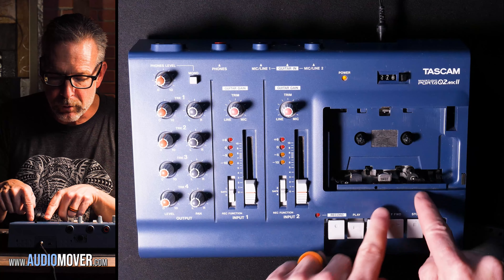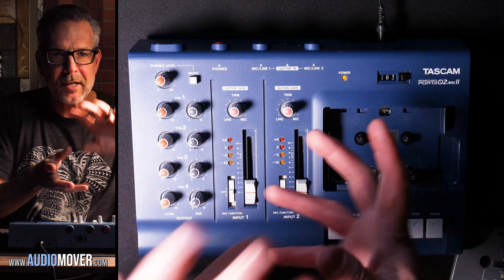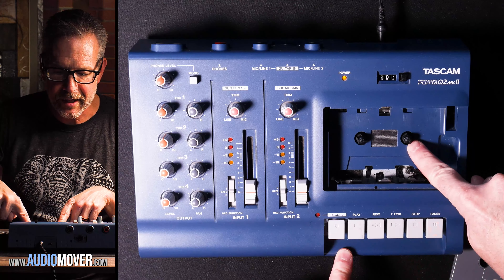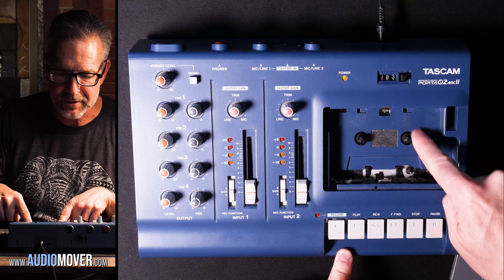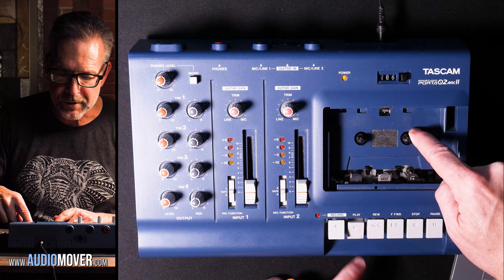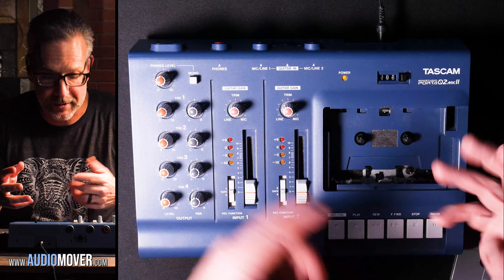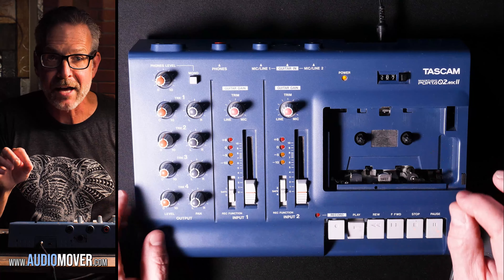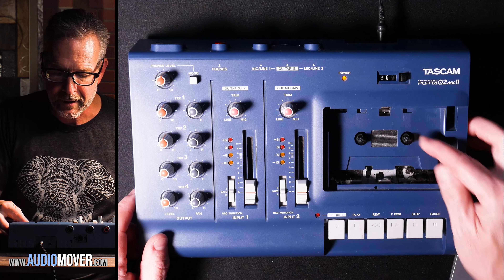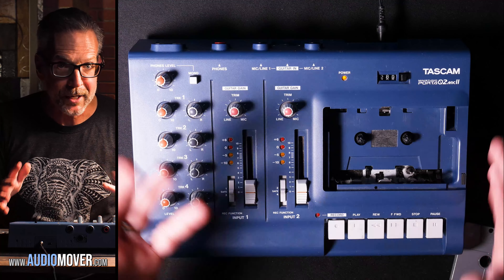The reason a reel-to-reel doesn't just go flying off all over the place is because as soon as you hit stop, it lets go of the tension and you can see the reels start spinning freely. But as soon as you hit play, there's a signal to trigger it, and as soon as it gets to the end of the tape it lets go of the tension — and then you can see that it stops trying to feed the tape.